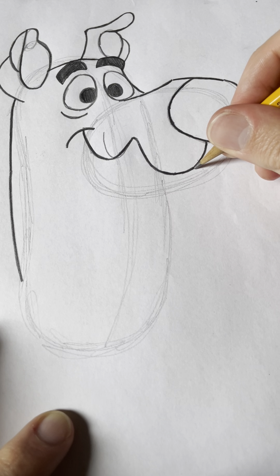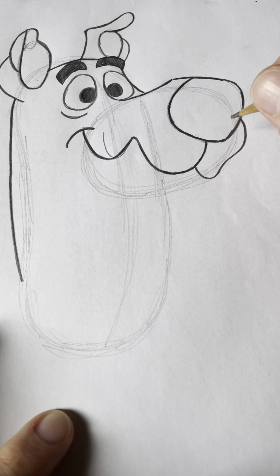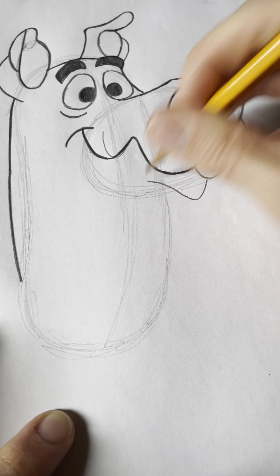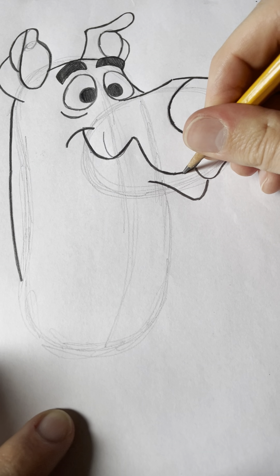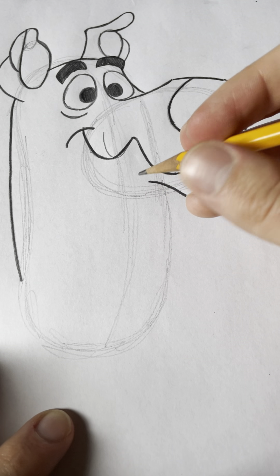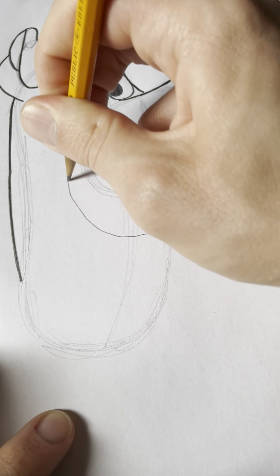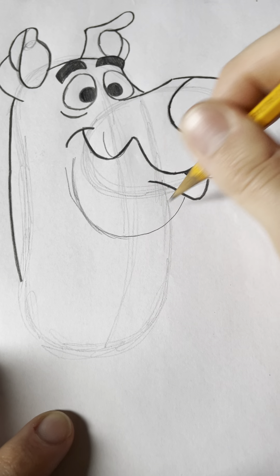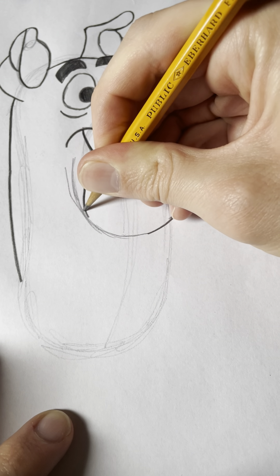Now we're gonna draw the other side of his mouth, which goes like this. Then I'm gonna draw the lower part of his mouth, which goes kind of like an upside down wave. Then I'm gonna draw a small triangle and shade that in to indicate that his mouth's open and he's obviously hungry — kind of like Shaggy is. To finish off his mouth we need to draw a U-shape that goes in between the dimple and the curve of his mouth, making a point in the middle.